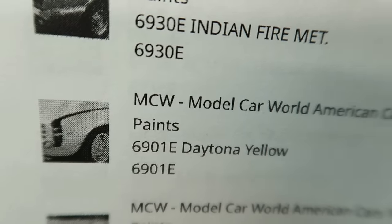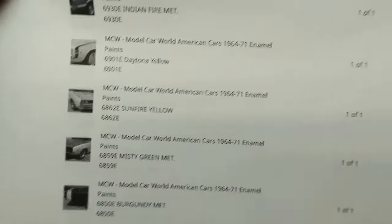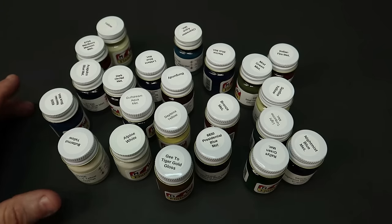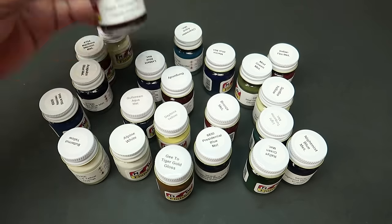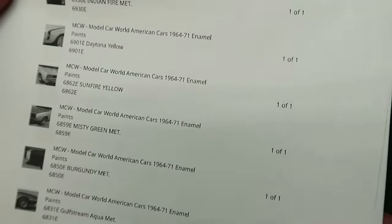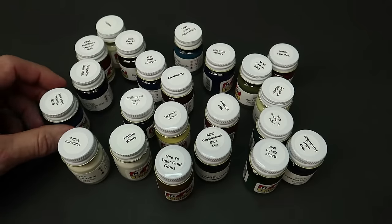There's the Daytona Yellow right there — that was apparently a 69 Camaro. So when you order off of Hobby Nut Models and you're looking for a specific color for a specific make, that's very easy to find. Because when you click on Dark Orchid Metallic, it was the Mustang right there. So easy to find. Let me go through these colors real fast.